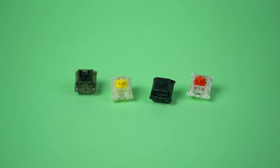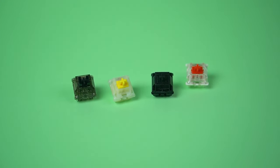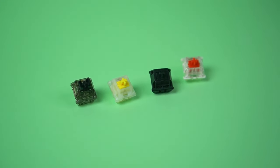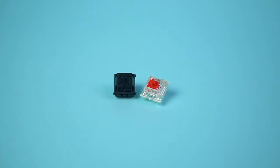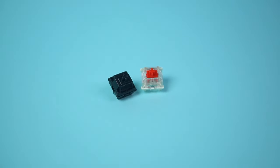Both the lubed Pro Reds and stock Oil Kings are louder and sharper sounding than both the Yellows and Box Inks. The Oil Kings seem to be the loudest of the bunch. The Pro Reds, despite being lubed with a more in-depth method, still have a thinness to them that is probably due to their pure polycarbonate top housings.